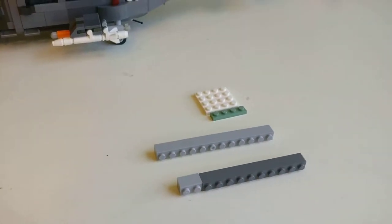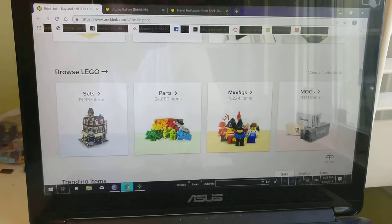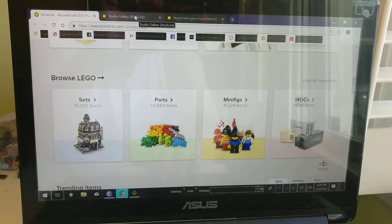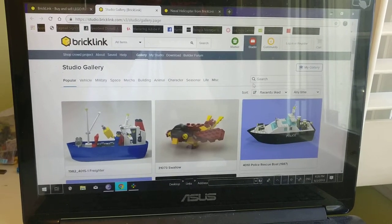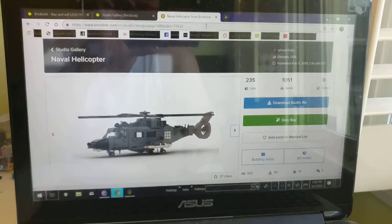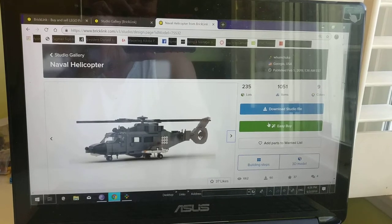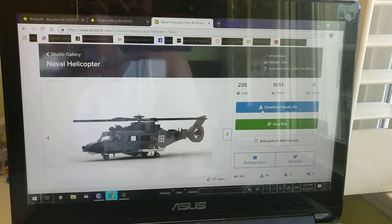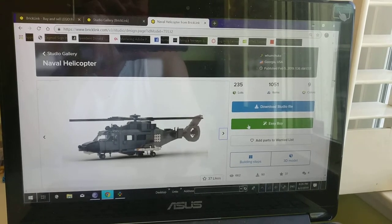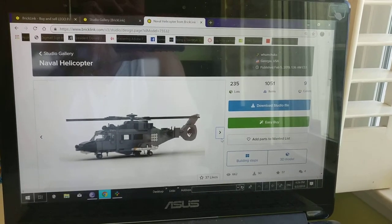Here's where to find the actual instructions: go to Bricklink.com and click on MOCs. It loads slow so I have the window preloaded. Over here, type in 'naval helicopter' and hit search, and this window will pop up. That's the design — it'll be in a Studio file. You have to use the Studio app that Bricklink uses, and you can also put together a parts list, but the parts are very pricey so you'll have to swap out some parts.